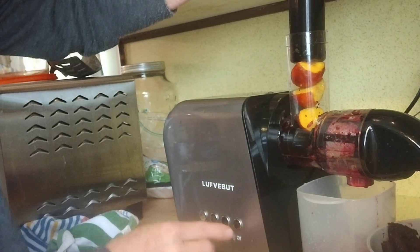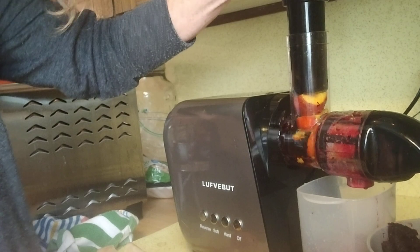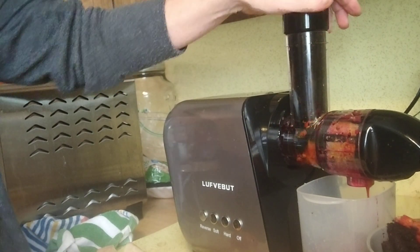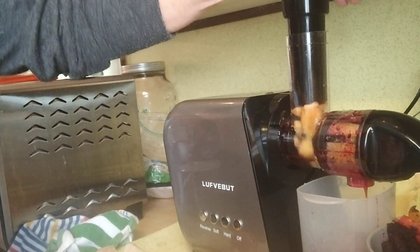Just going to show you — turning the juicer on, it's fairly quiet. And just putting all of this together: we've got the red beets, we've got the apples, we've got the golden beets.